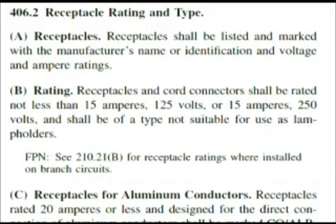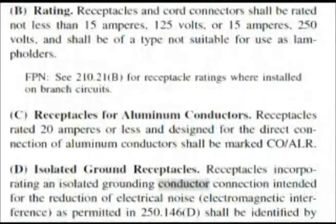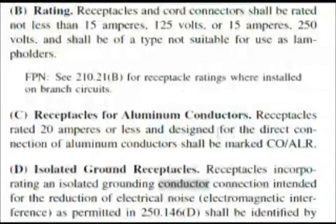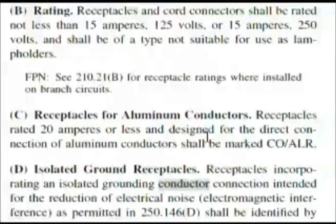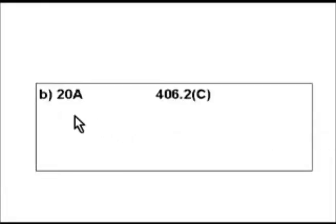Going down to section C, let's read it clearly: Receptacles for aluminum conductors — receptacles rated 20 amperes or less and designed for direct connection of aluminum conductors shall be marked CO/ALR. This is just about word for word with our question, so 20 amps is the answer, and that's B.